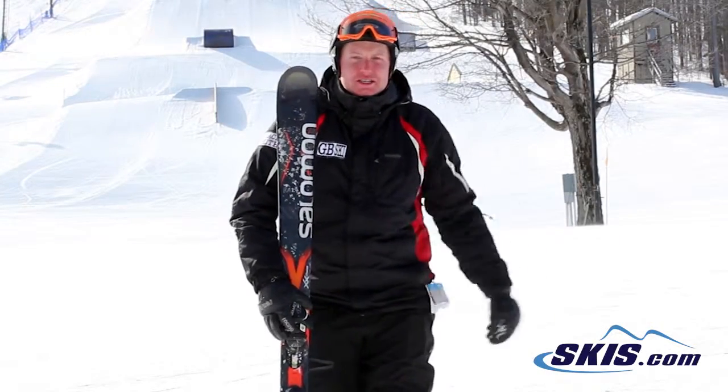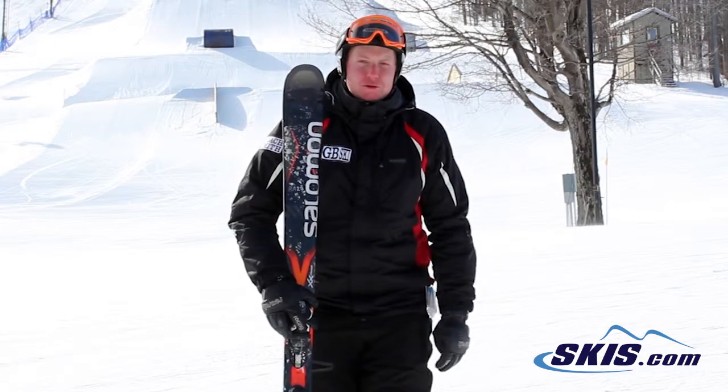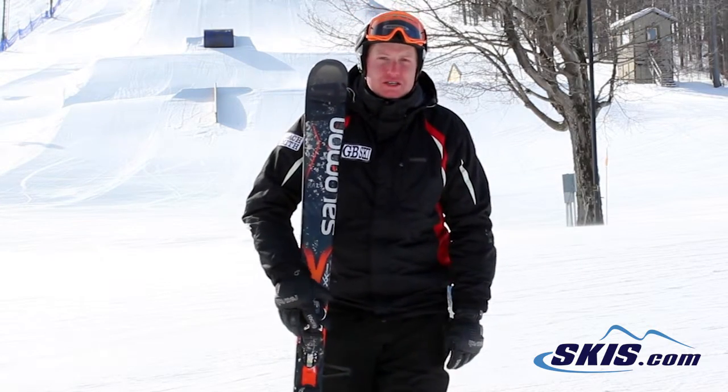Hi, I'm Sam Smith. I just got done skiing the Salomon X-Drive 8.8. I'm going to give this ski a rating of 4 out of 5. Great ski overall.